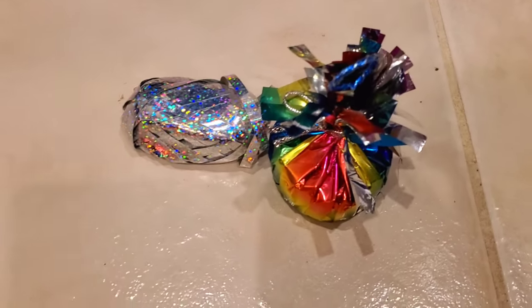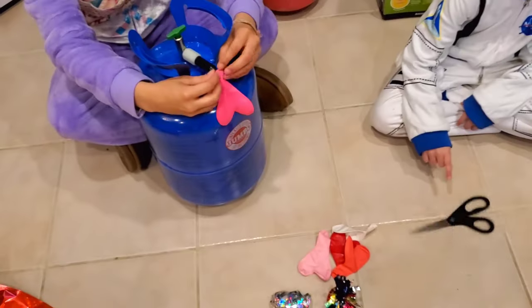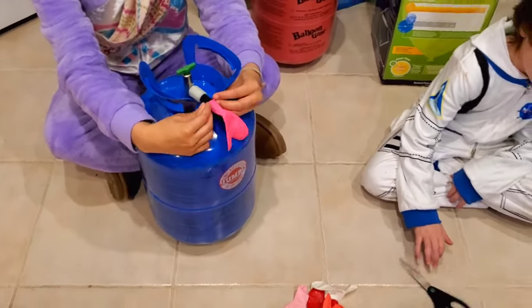We also have this super cute ribbon and a colorful weight for the balloons — so cute! We got them at Walmart. The big balloons we got on Amazon.